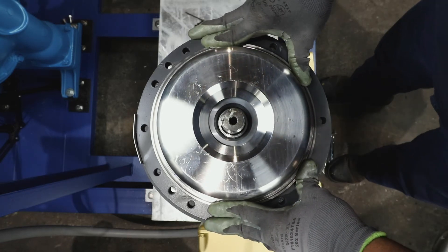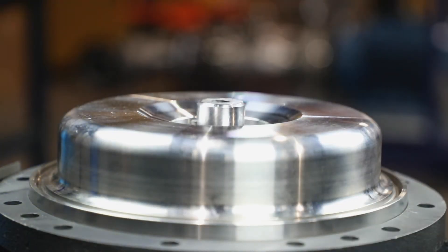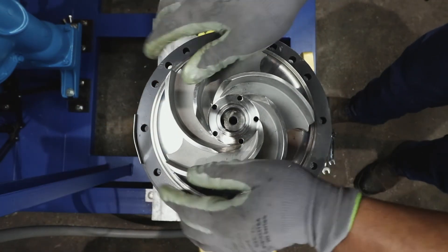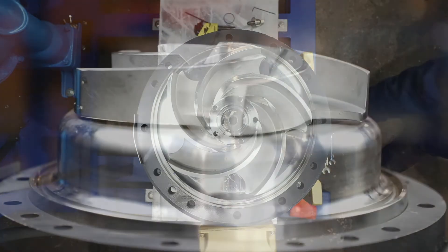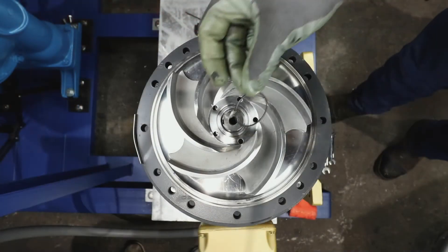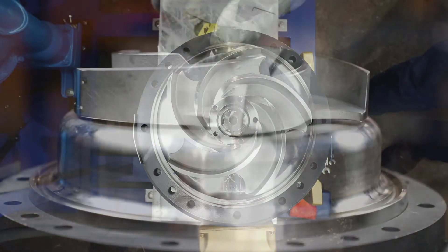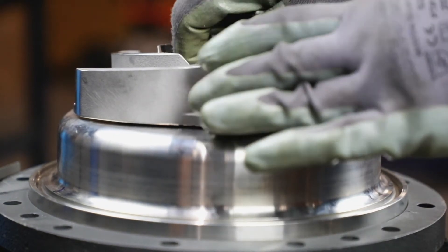If the O-ring isn't in place, the pump could leak. Next, lower the impeller on the shaft rotating back and forth until the keys find each other. The impeller should drop easily all the way down and bottom onto the shaft sleeve. Once the impeller is in position, place the impeller screw O-ring and use lithium grease to lubricate the O-ring.